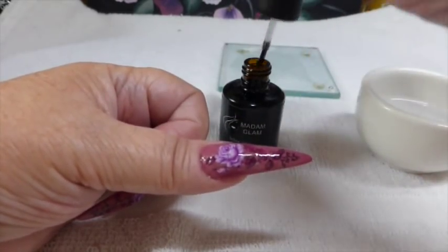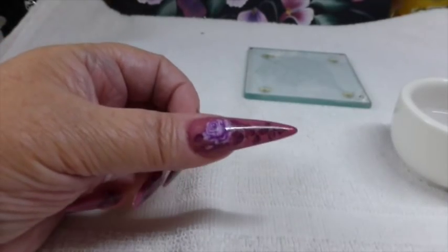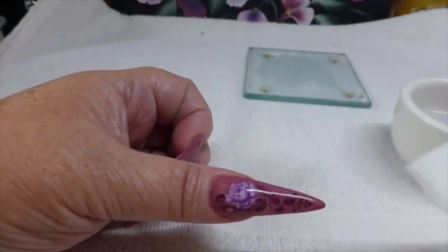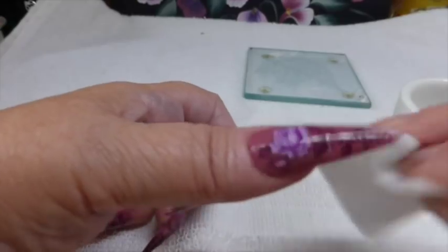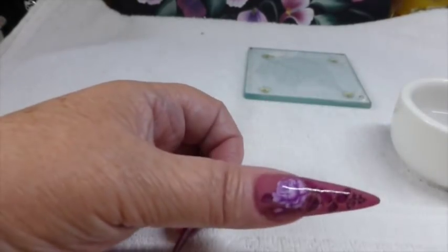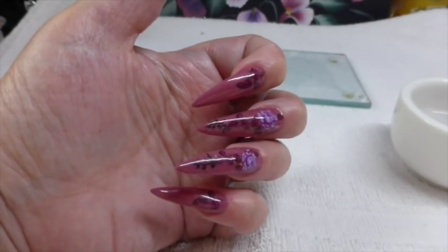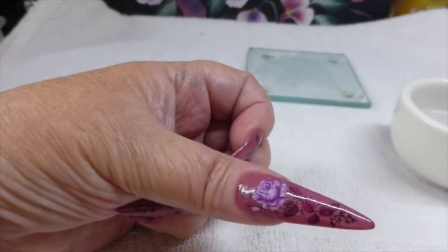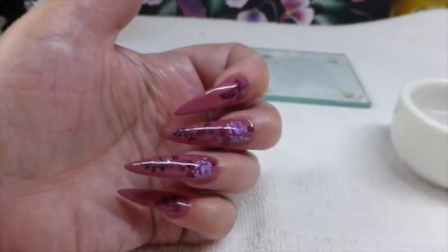There we have it. I'm just going to cure that for 90 seconds now. There we have it — there's the nail done. Again, don't forget it's got a sticky layer which you need to get off. But what an easy design to do, and they look so well! So I hope you've enjoyed this video. Thank you for watching, and I hope to see you in my next. Bye!